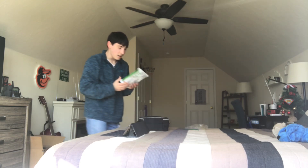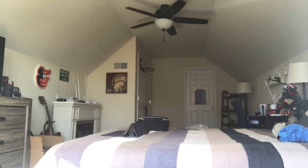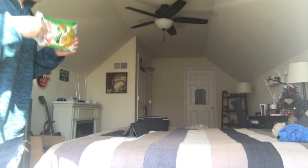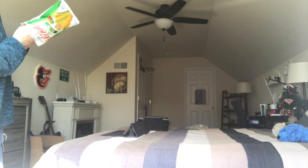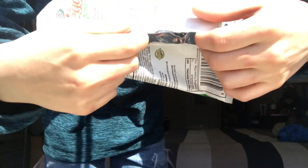Now what we've got is a veggie straws bag. This is what we have to burst now. Here we go. Three, two, one. That didn't work so well. These bags are not meant to be burst, I don't think. But, unfortunately, the pop ripped up in the middle.